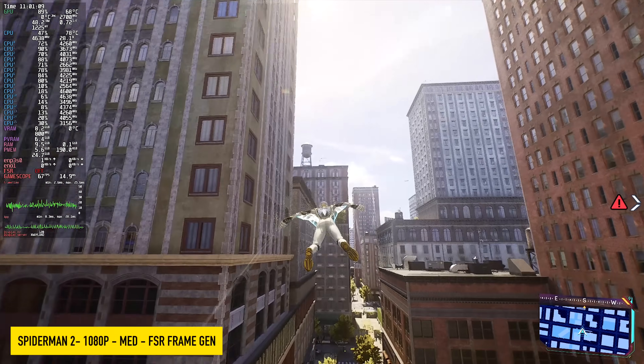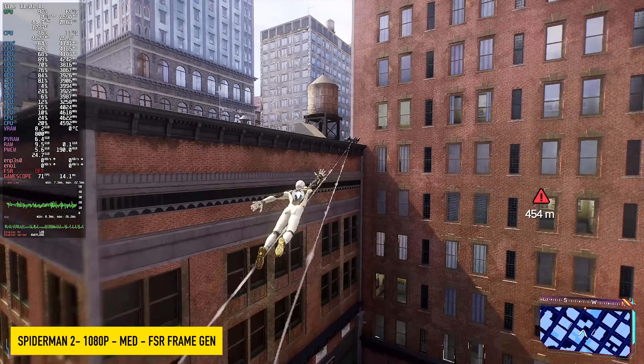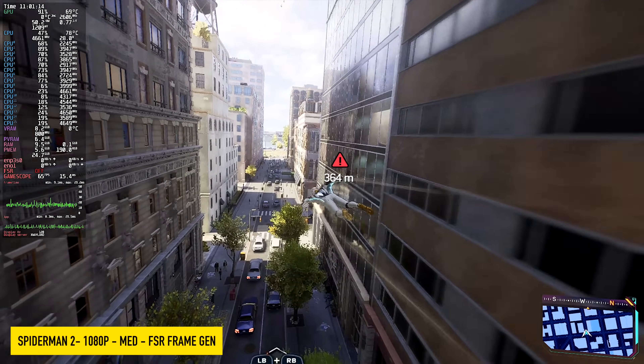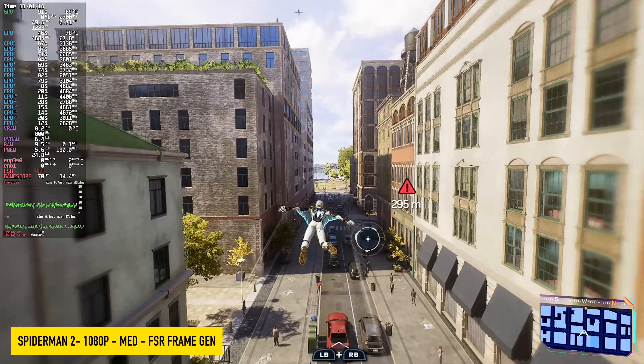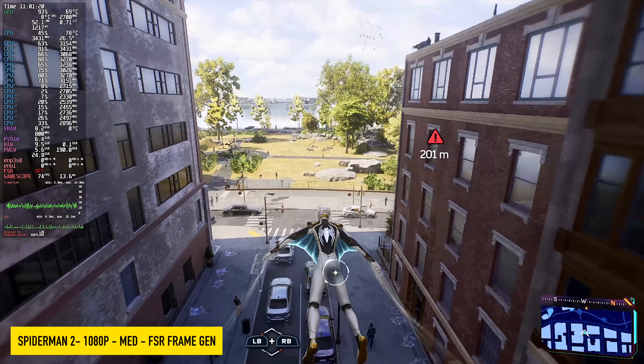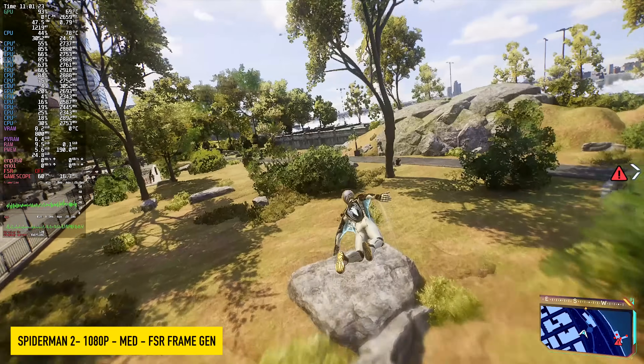Spider-Man 2 did way better than I thought it would. Given the recent updates to this game, it's just not been performing well at all. We're at 1080p medium settings, albeit we are using FSR frame gen. But if you've tested this on an iGPU, you know that's kind of where it's at, unless you want to go down to 720p with it.